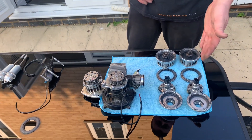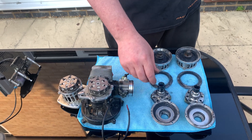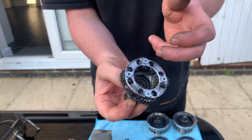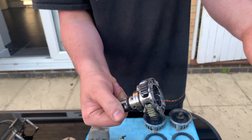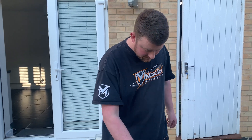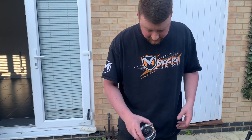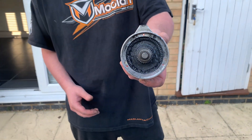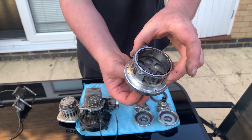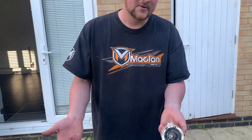We've got the rear gearbox here and the front gearbox here — exactly the same gear ratio front and back. We have planetary gearsets — four planetaries — using two plastic Teflon gears and two steel gears, which gives the best of both worlds: lightness and durability. We've also got the ring gear, which is quite durable. Four grub screws hold the sun gear onto the bell housing with the clutch bell, and always use green Loctite on those four screws.